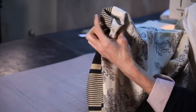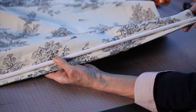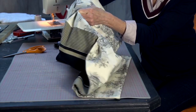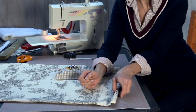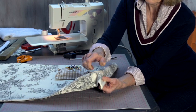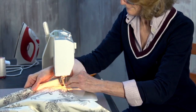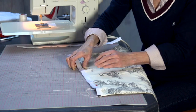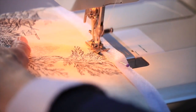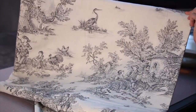Push the corners out. Put the rod in the bottom and you need to sew your rod in. Then we're going to attach the velcro to the top so that it can be attached to the baton on the top of the wall — so that the machining doesn't show on the front.